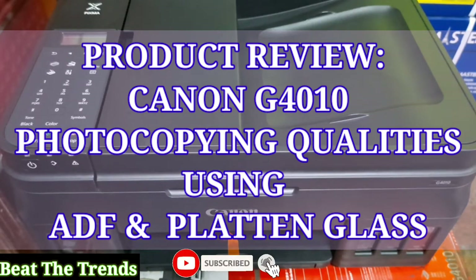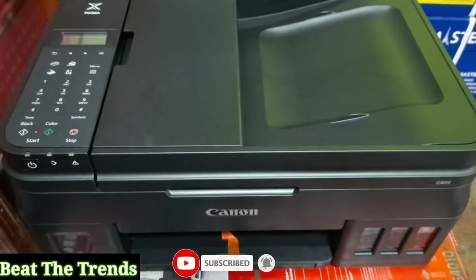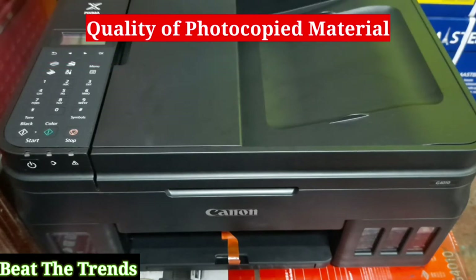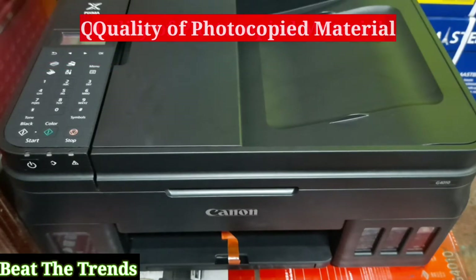Hello guys, Pet the Trends here and today I'm going to discuss something about my Canon G4010. It's a 4-in-1 printer. You can use it to scan, to fax, to photocopy, or to print whatever documents you want. This afternoon, I'm going to share something about the quality of the photocopy document of our Canon G4010.